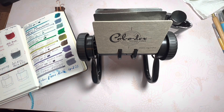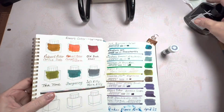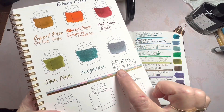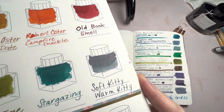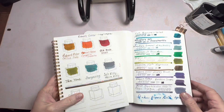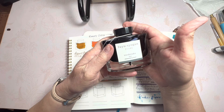Hello friends, Marcy here, and I have a viewer request to compare a couple of inks. Recently I shared Cozy Comforts, a set that I had ordered from Endless Pens, and it was a six-bottle set. Soft Kitty Warm Kitty happened to be amongst those colors, and a viewer, Rob McMC, asked how it compared to Pilot Iroshizuku Fuyu Soyogun.